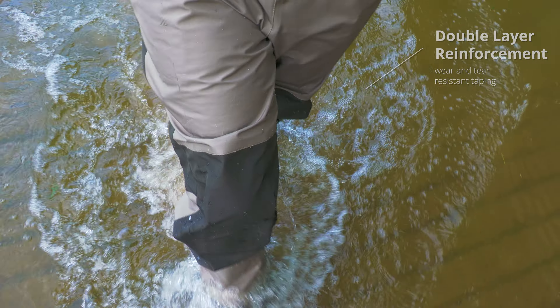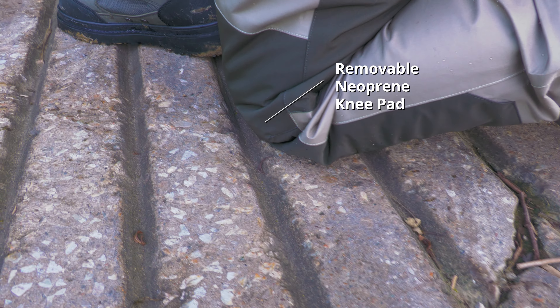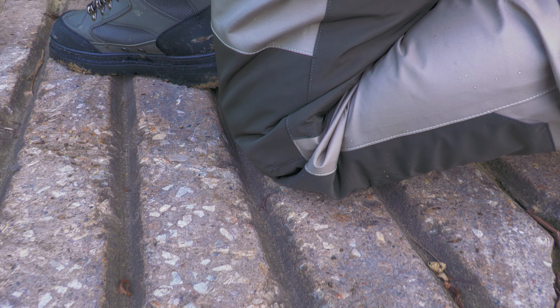Constructed with multiple layers, they are completely waterproof. When you're outdoors like this, you end up kneeling down a lot, which is why I'm really glad that there are built-in knee pads — it makes this sort of thing way easier on my knees.